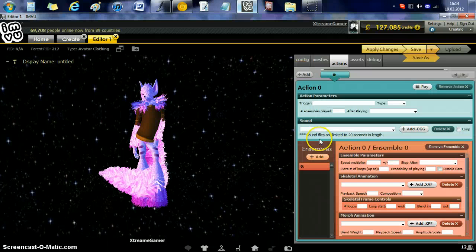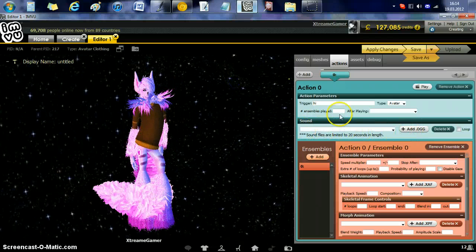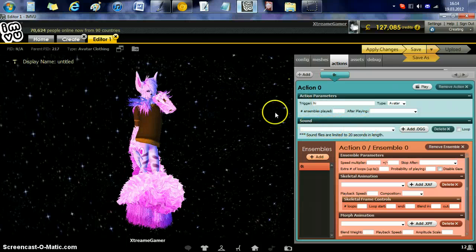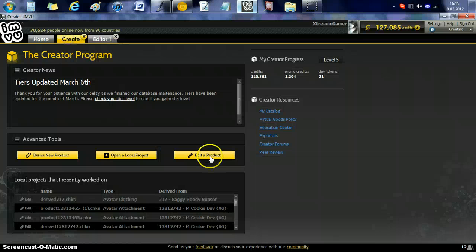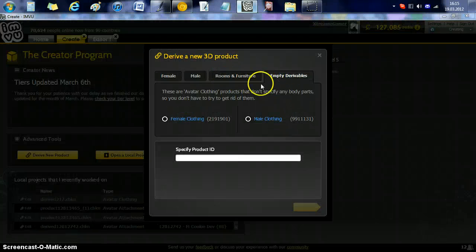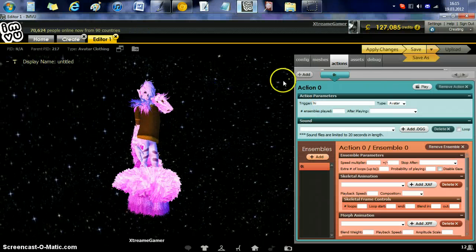In Actions, you can add a trigger name, what type it is. Not for avatar — you can leave these alone if you want. You can add an OGG, which is an audio file. Make sure it's under 20 seconds long and there you go — you can create your own voice boxes with empty derivables, which is in the create mode when you go to derive a new product. There are empty derivables you can use for a pretty good voice box.